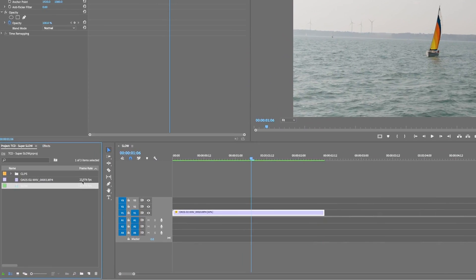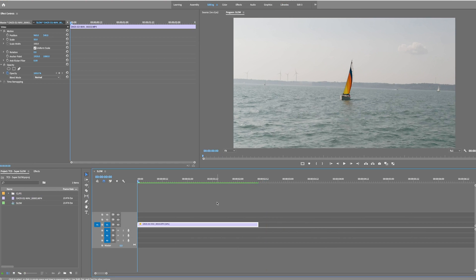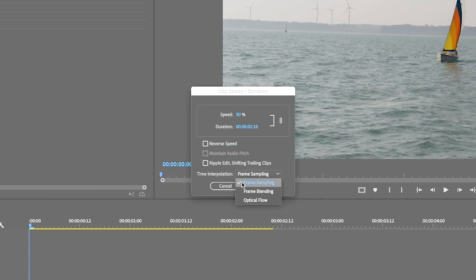Now you might think I'm trolling you — this time I'm not. We might have just missed one little detail there. As you can see, this shot is only 24 frames per second, so it shouldn't be possible to bring this to 50%. The difference between this scenario and 99% of the times I've retimed a clip is this tab right here. The standard is to have it at frame sampling — that's typically how it opens when you hit Command R. All we have to do is click this button, and it changes everything.